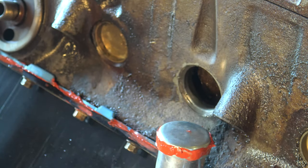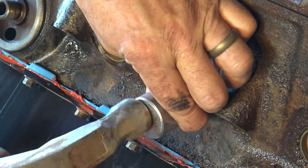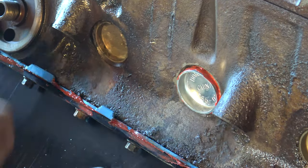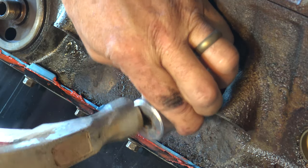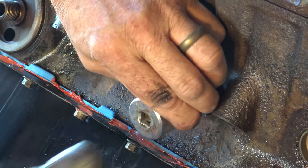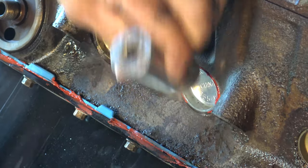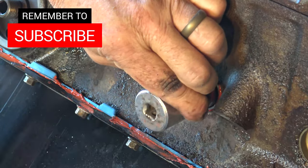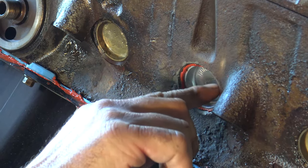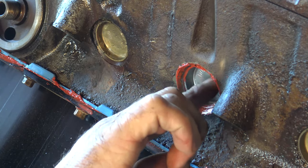I'm going to go ahead and insert it into the hole. I'll take my hammer and get it started. If it starts to beat in on one side and the other side still isn't in, bring your socket over to that side and just beat on it until it starts to seat in. It's starting to level out now. I'm just going to beat it until there's a bevel on the flange, and bring it in until the bevel stops and it starts to straighten out into the block.